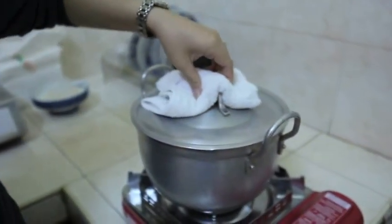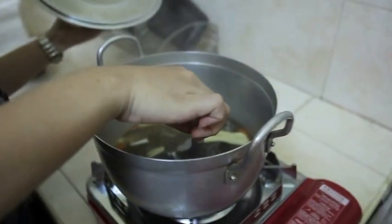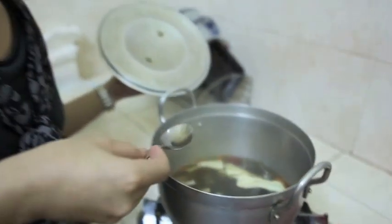It's already 40 minutes. Now let's check and taste the chicken soup. Wow, so yummy. Let's enjoy. Bon appétit!